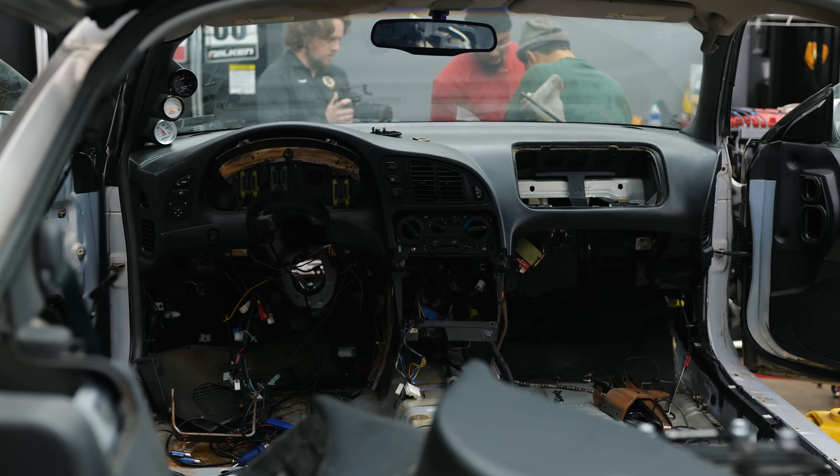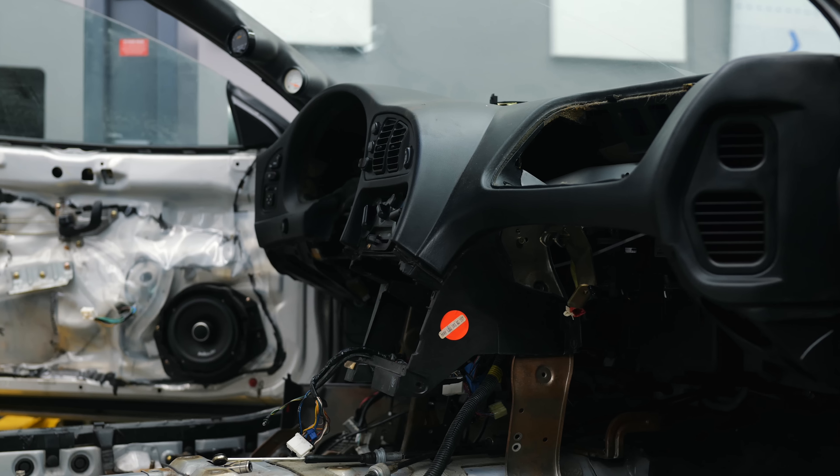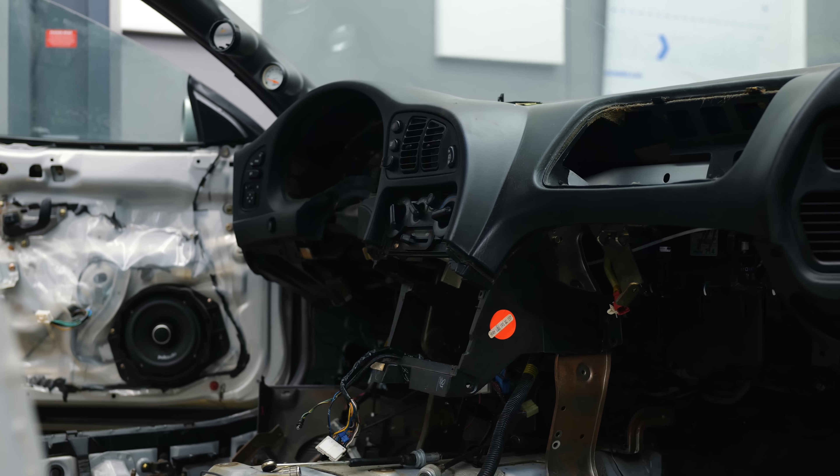The engine harness is out of the car and now the true tedium can begin — the removal of the dash and heater core.